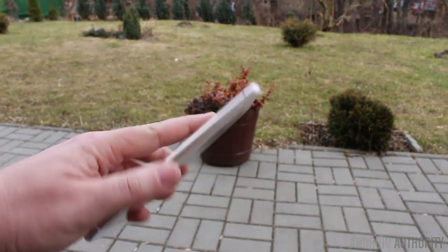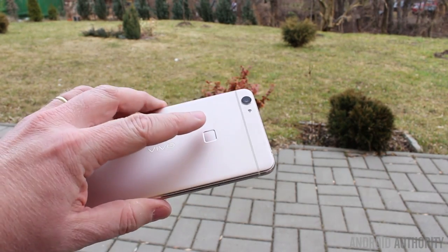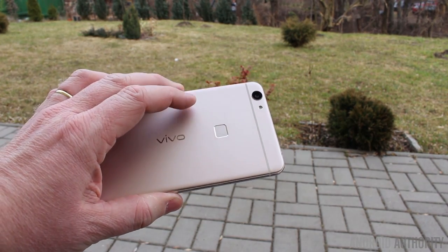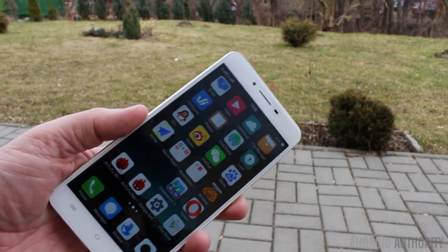There are two more things I want to mention. First, the fingerprint reader on the Vivo X6 Plus is excellent — I would say it's just as good as the fingerprint reader on the Huawei Mate S and the Huawei Mate 8. It opens the phone quickly; you can put your finger on the reader and unlock the phone in one swift, lightning-fast move. That's a really good feature of this phone.